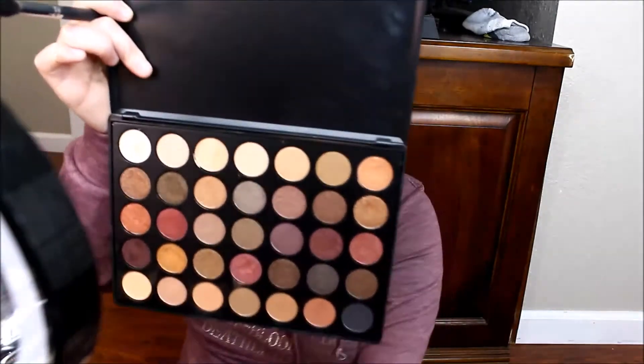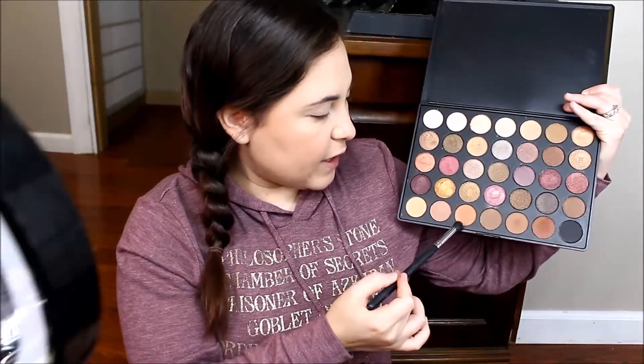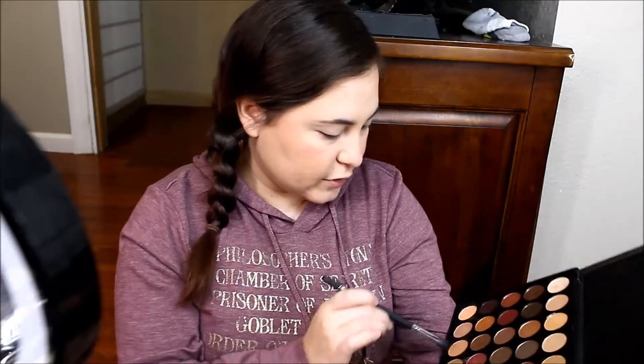So today we are going to be using two palettes. The first palette we are going to start off with is the Morphe 35F palette. We are going to start off with this shade right here, and I am going to be using my Mikasa brush E300.